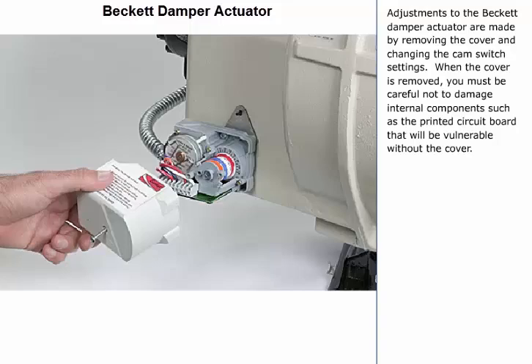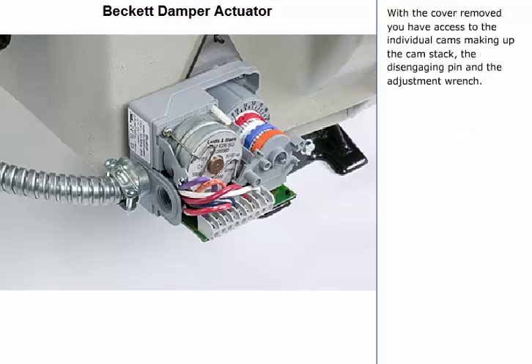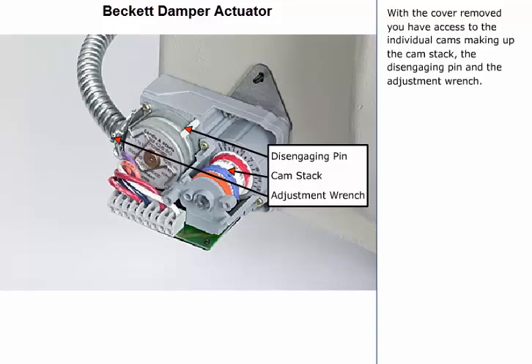When the cover is removed, you must be careful not to damage internal components, such as the printed circuit board, that will be vulnerable without the cover. With the cover removed, you have access to the individual cams making up the cam stack, the disengaging pin, and the adjustment wrench.